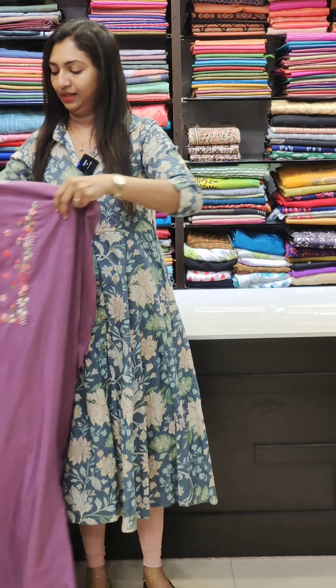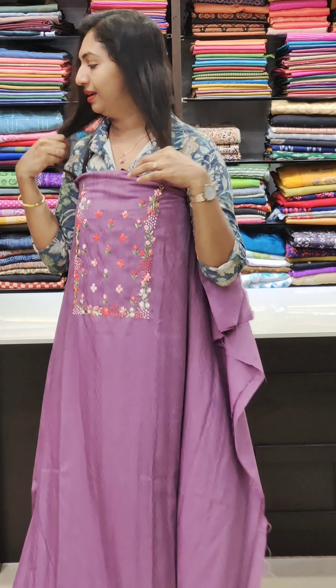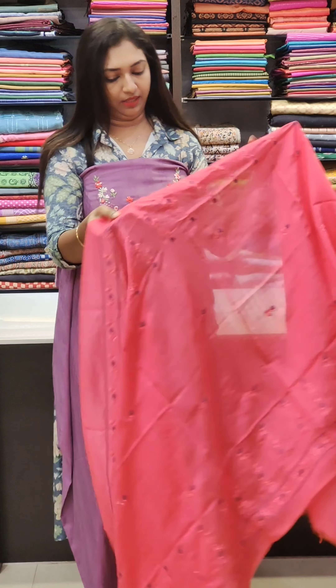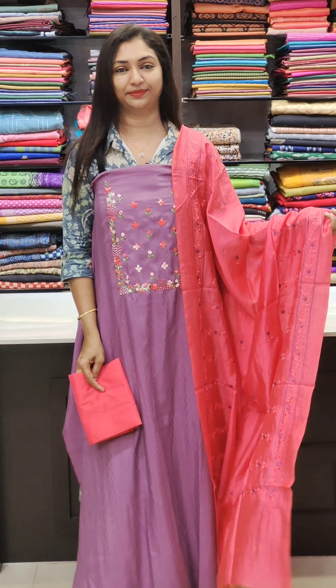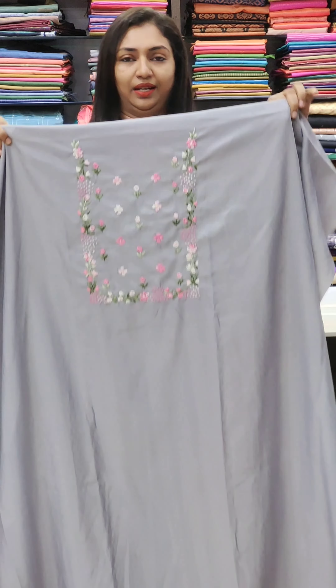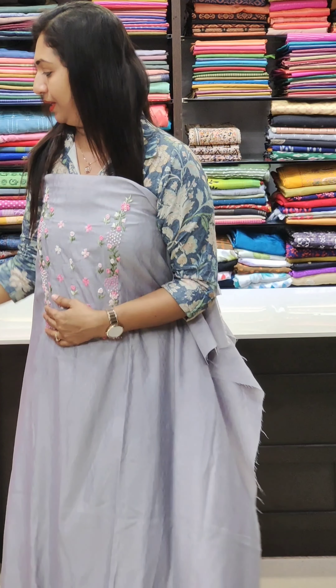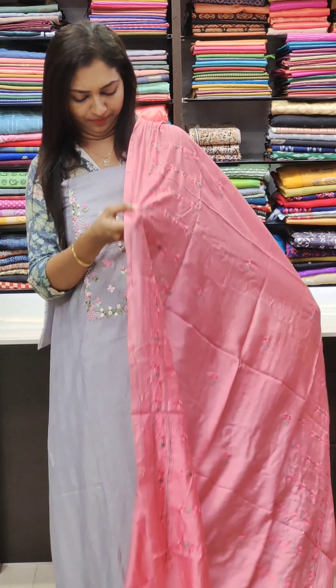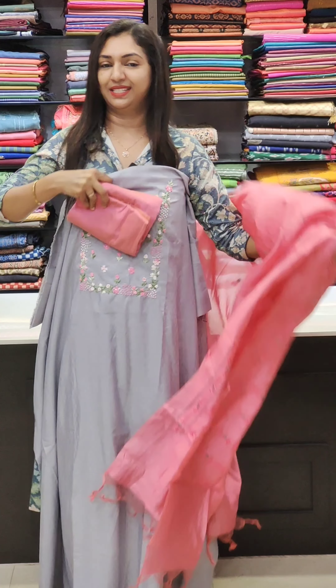Last one — lavender tone. The work is beautiful. This one is dark pink. This one is the bottom. Next one is grey — a beautiful shade. This one is light pink and green — a beautiful shade, pink combination. This one is the bottom, a beautiful shade.